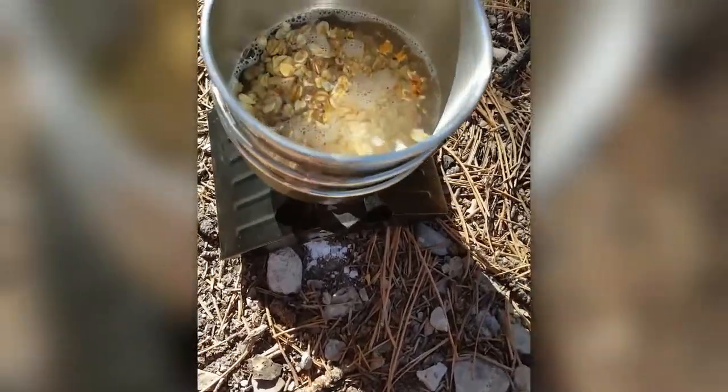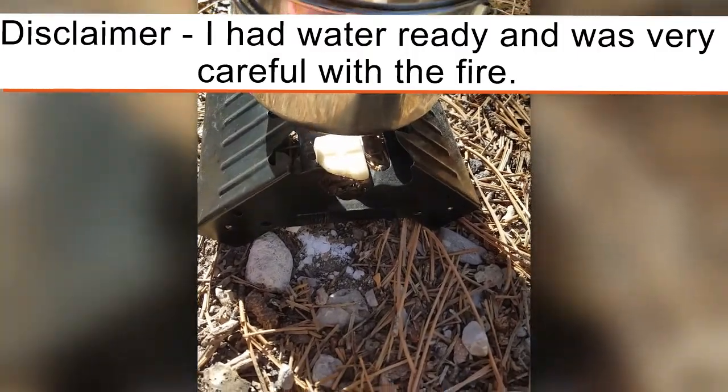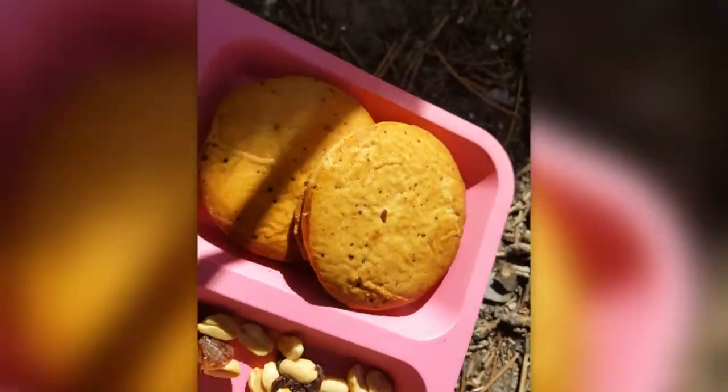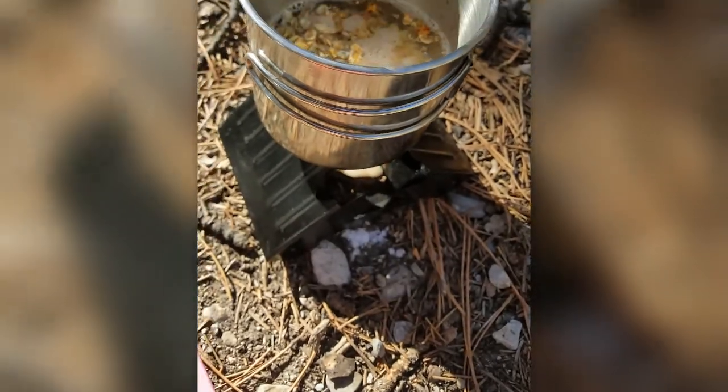Alright y'all, so it was oatmeal, so we had to make a fire. This thing kind of congealed our peanuts and raisins. And then we have our two big crackers — sorry, Toby's in the view. Then we're going to still open our jam and our apricots in syrup. Stay tuned.